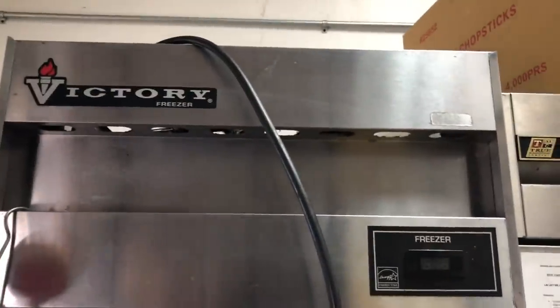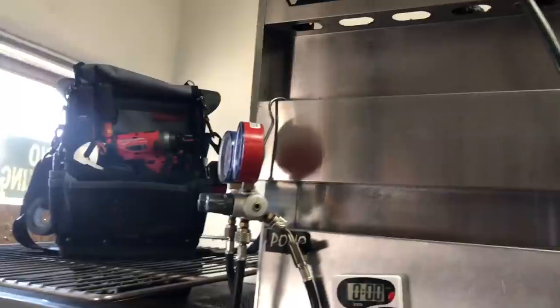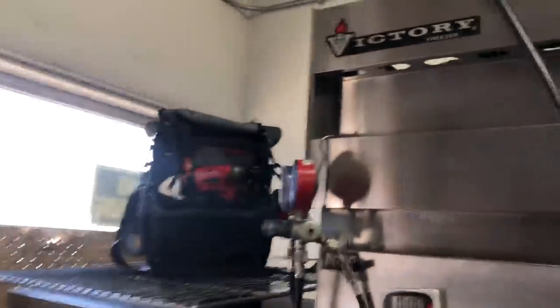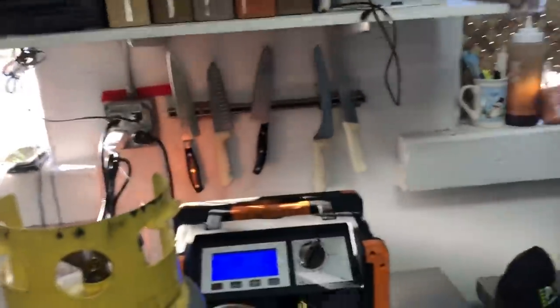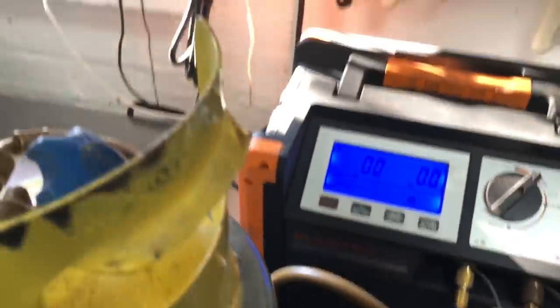Let me show you guys some old school troubleshooting. This freezer — not sure if the critical charge, cap tube holds 11 ounces. We're not sure if the charge looks right; to me it looks low, with added static pressure. You want to take all the mysteries out of your troubleshooting. Get your recovery machine, get your scale, zero out, and let's weigh what we pull out of that machine.